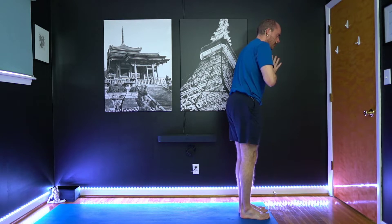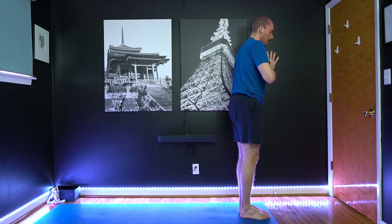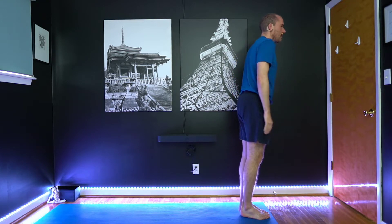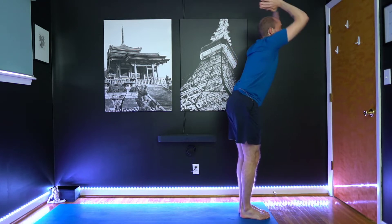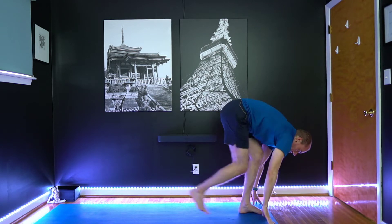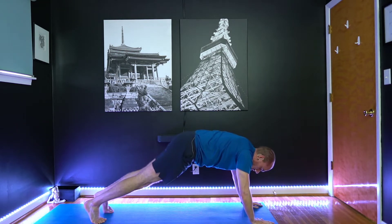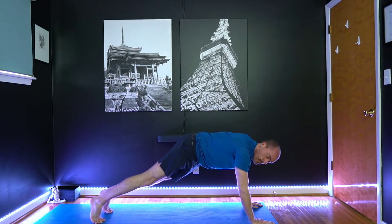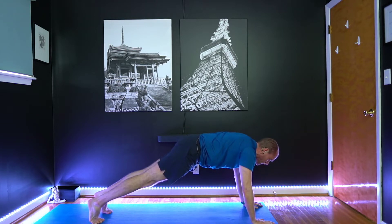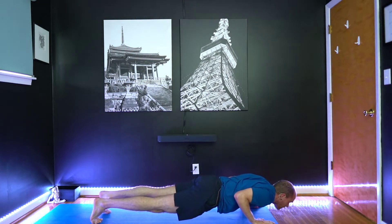We're going to go through just a few sun salutations here at the beginning — just a little bit of a flow to warm up. Inhale, lift the arms. Exhale, fold forward. Inhale, lengthen. Exhale to plank. When you get into plank, you can decide if you want to do the modified version, which is the knees dropping to the mat, or if you want to stay in this full push-up position. Navel drawing in. Take a breath in, and as you exhale, lower down. Hover if you can, or you can go all the way to your mat.